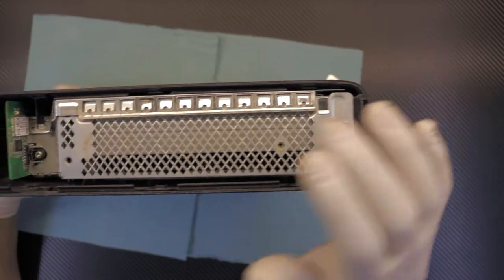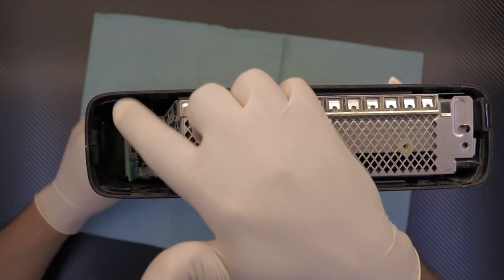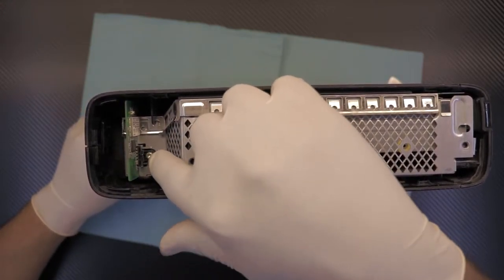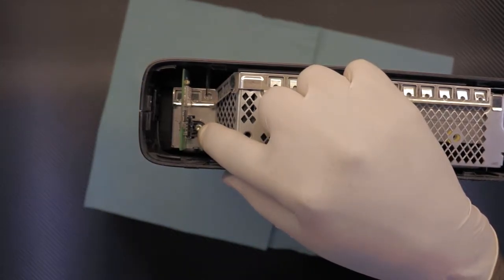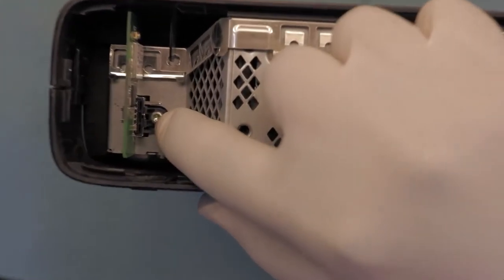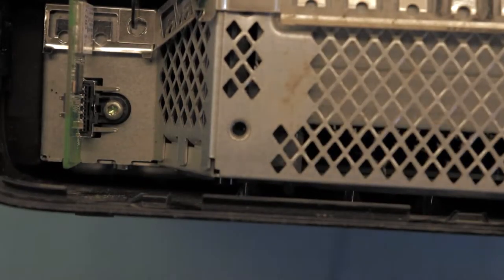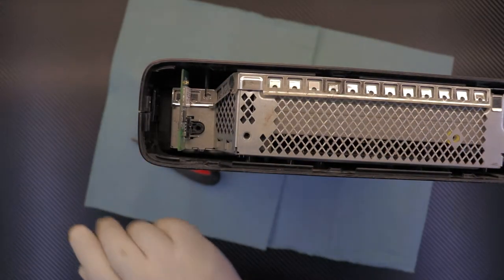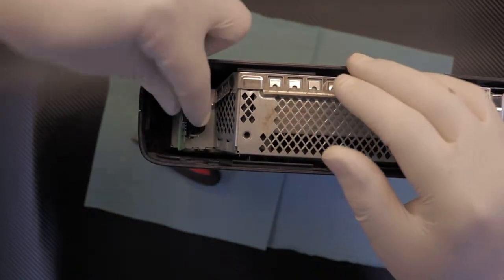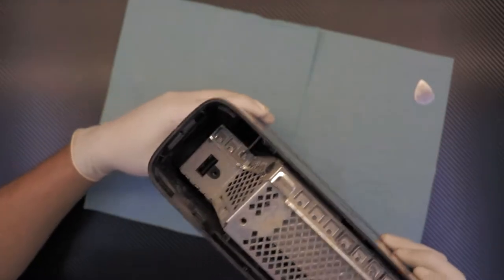On this side there's one more thing you must take out: the Wi-Fi board, which is right here. There is one screw holding it in place down there. Remove that screw and then you can just pull it out — it's kind of USB type.